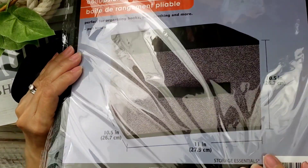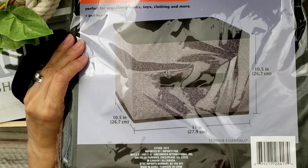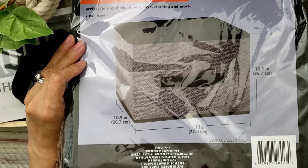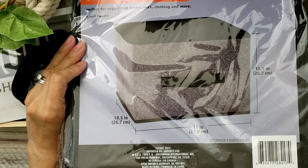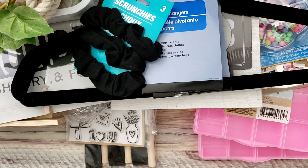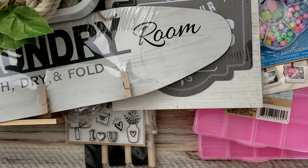I also got these collapsible storage bins. I did get some similar ones from Daiso but they were five dollars each — these might be about the same size without the lid and are more flimsy, but for a dollar I was going to give it a try to do some organizing in my closet. I was looking for other storage like baskets or locker bins but my Dollar Tree didn't have them.